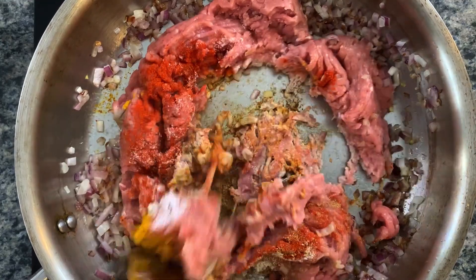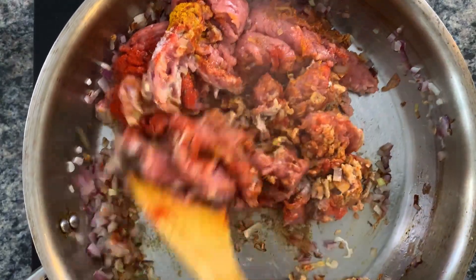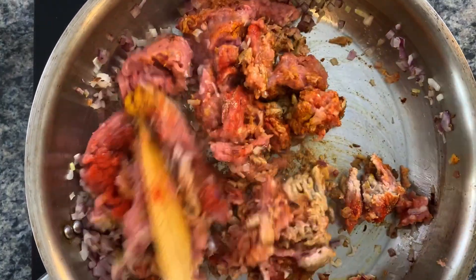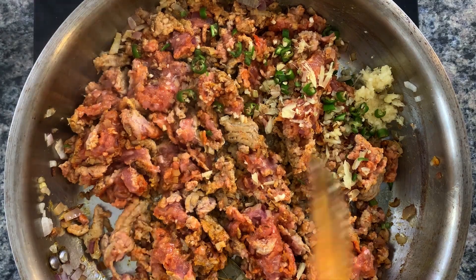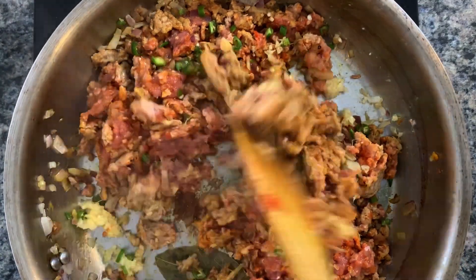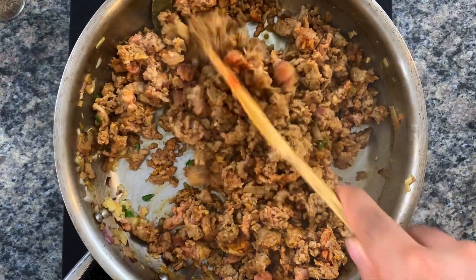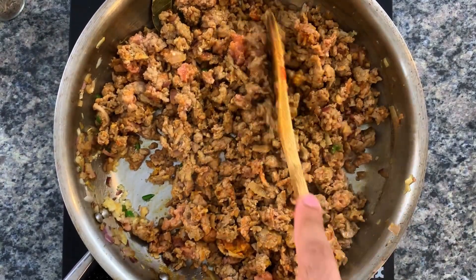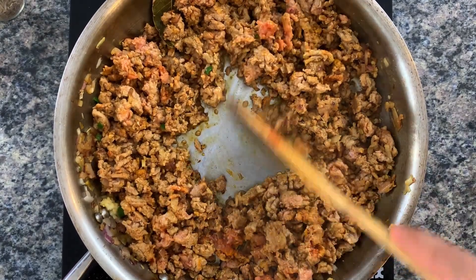Add some salt as well — enough for the amount of mince that you're having; if you're not sure, just add a little bit less. Give it all a good mix to get those spices all up in that mince, then add in chopped ginger, garlic, and green chilies. Adding them at this stage is going to make the mince really nice and fragrant. Keep cooking this until the mince is no longer pink.